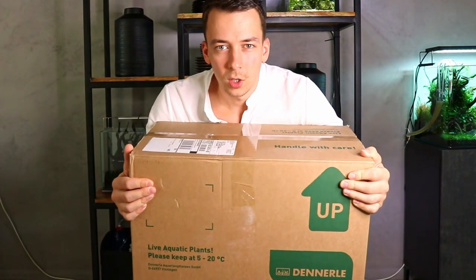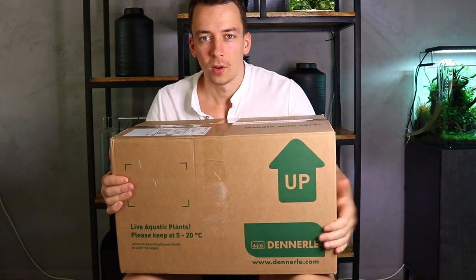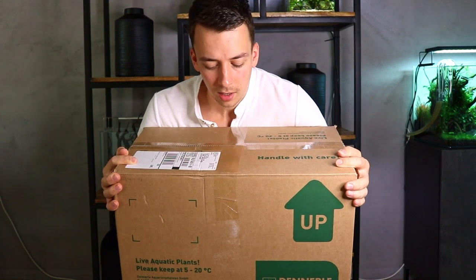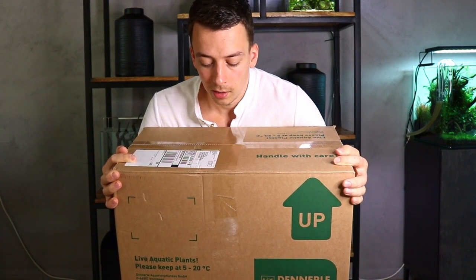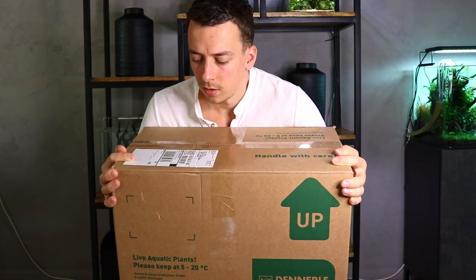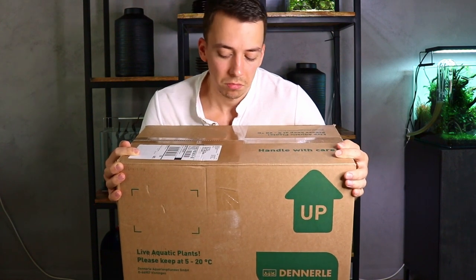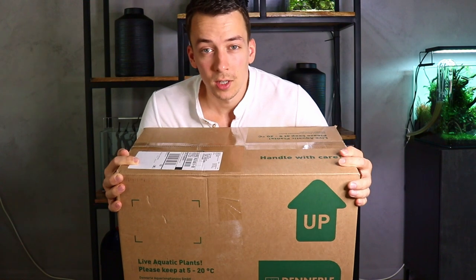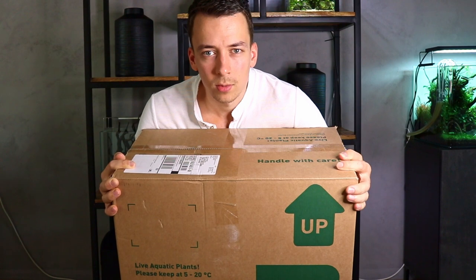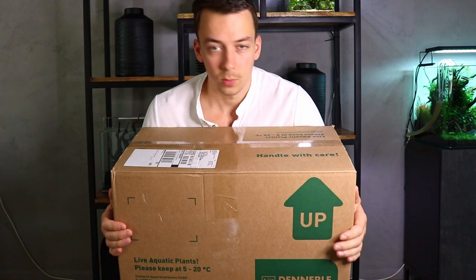This huge box just came in the mail — these are the plants, they are from Dennerle. As most of you know, I'm a big fan of the Dennerle brand; my first aquascape was in a Dennerle nano cube. But I've actually never used Dennerle plants before. Most shops that I go to don't sell Dennerle plants, which is a bit strange — though it makes sense because I live in the Netherlands, where we have a lot of plant farms and plant companies.